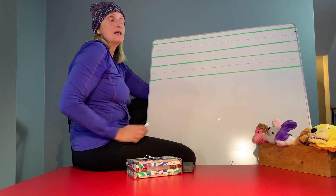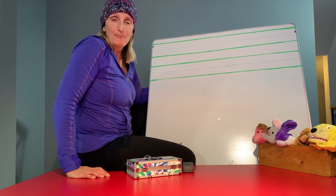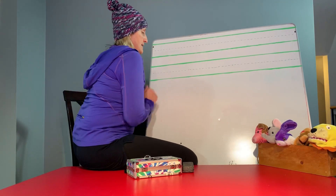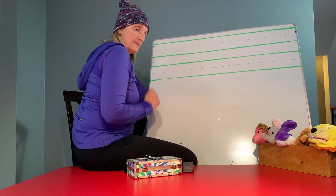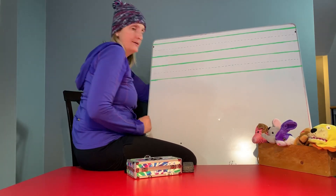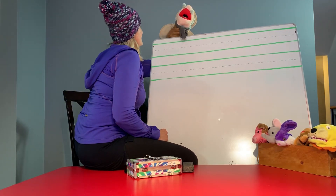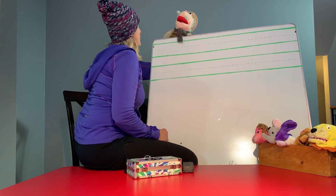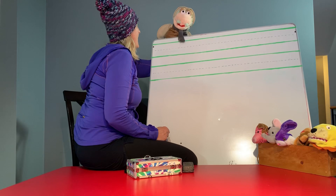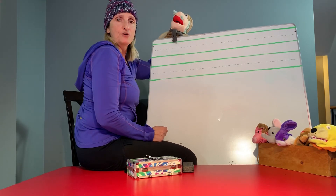Okay, we have a friend that's coming over and you know what his name is? His name is Albert. Let's see if he's home. Albert? Albert, are you home? Oh hello! Hi Miss Vicki! Well hi Albert! How are you doing Albert? Are you here to help us today? Oh yeah! I'm going to help you write the ABCs. Are you ready? Are you ready guys?